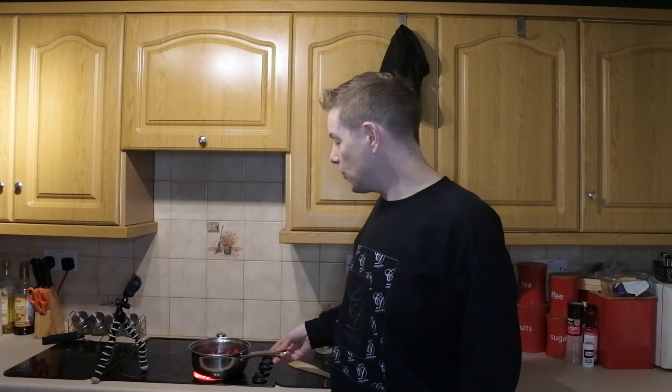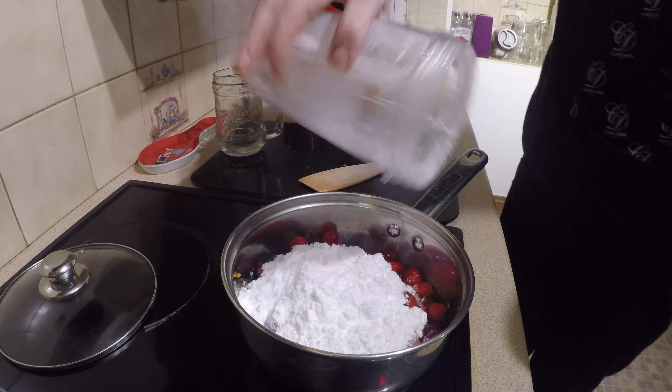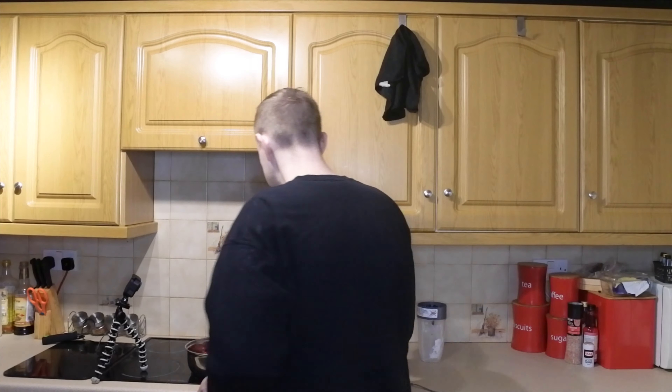While on high heat, bring this up to a simmer. You'll hear the cranberries start to crack. Keep it going until they stop cracking — bring it to a boil, then turn it right down to a simmer for about 10 to 15 minutes. You'll notice it all starts to come together. Now add the final ingredient — the powdered erythritol — and stir it all in.